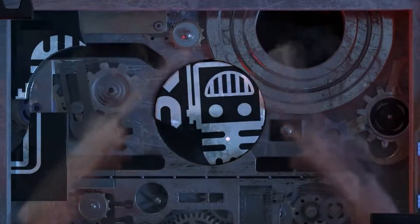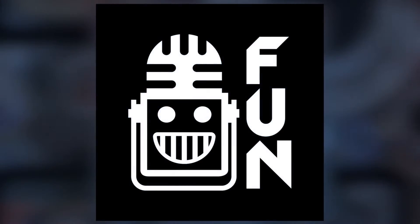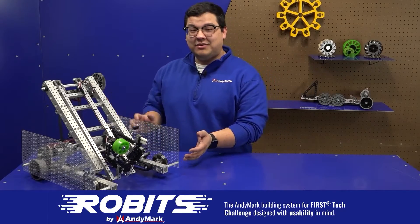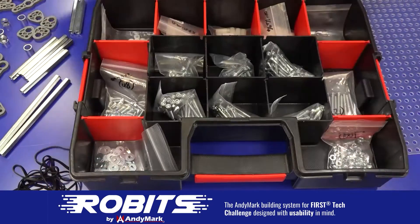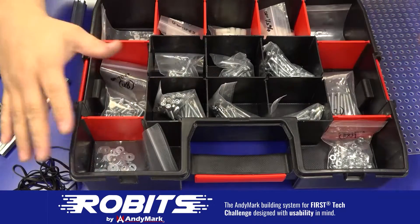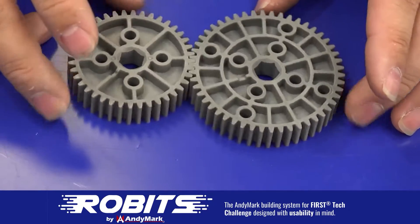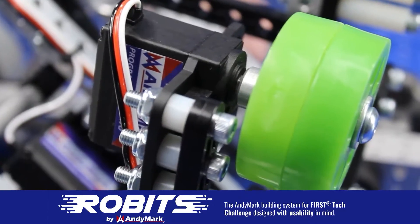This video on FUN is brought to you by viewers like you and also in partnership with the following. The new Robits system by Animark can reduce complexity and enable robust builds. Parts align to a common one-half inch grid, simplifying construction and allowing alignment of both structure and motion components. Robits enables teams to always have the parts they need to complete a build. Head on over to Animark.com slash Robits to learn more and order today.